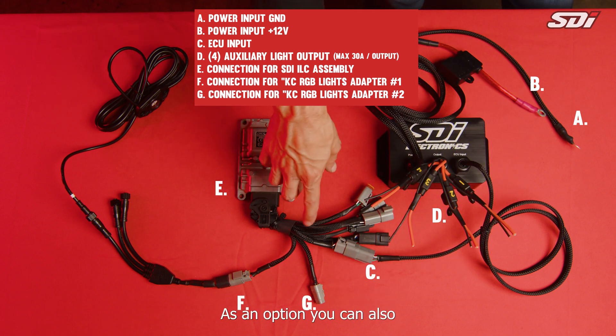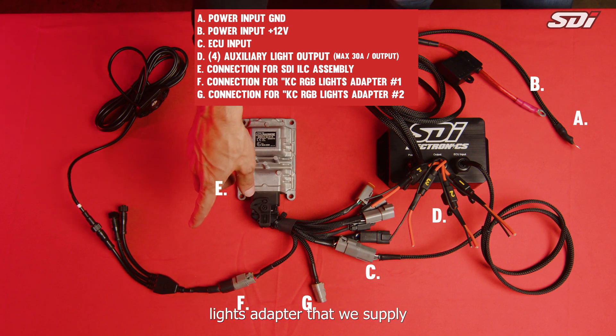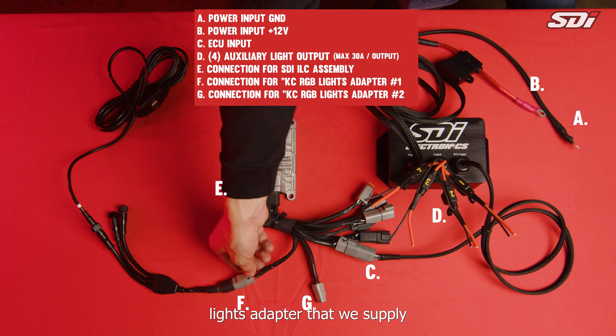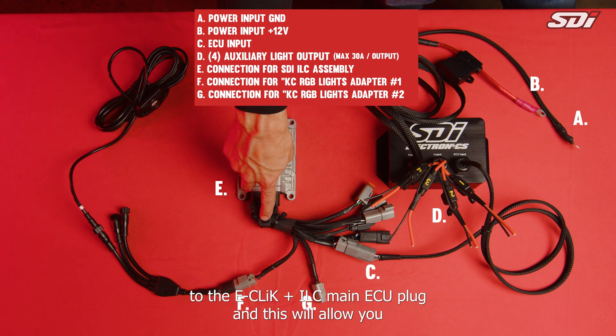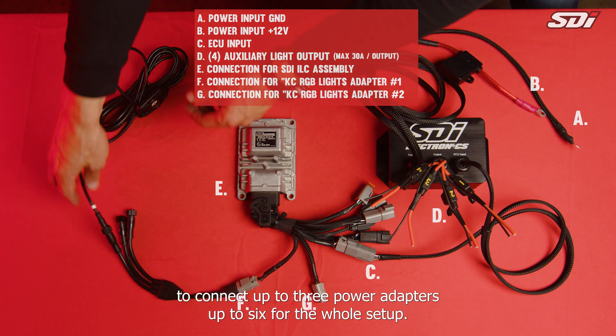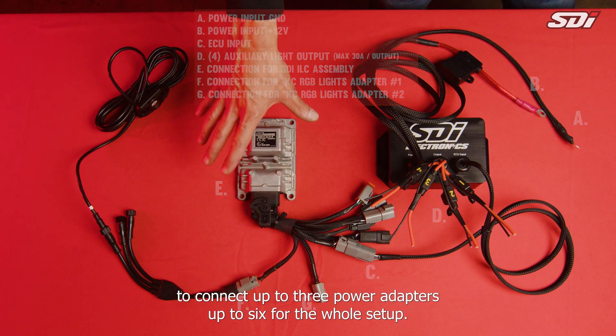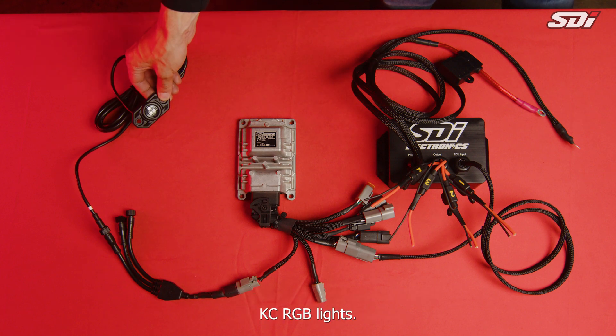As an option, you can also connect the KC RGB lights adapter that we supply to the eClick plus ILC main ECU plug. This will allow you to connect up to three KC RGB lights per adapter, so up to six for the whole setup.